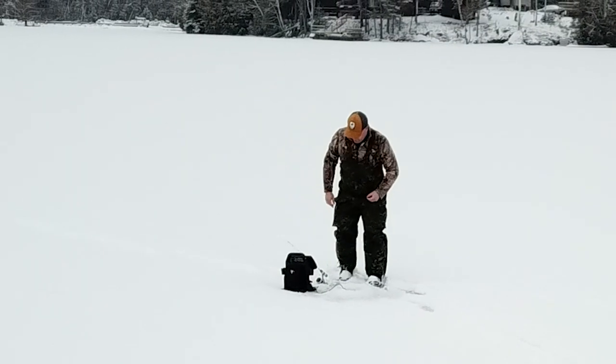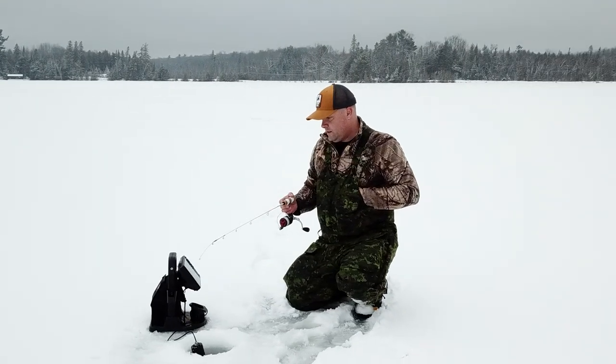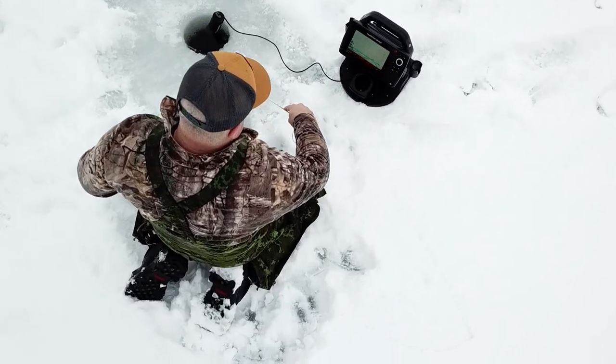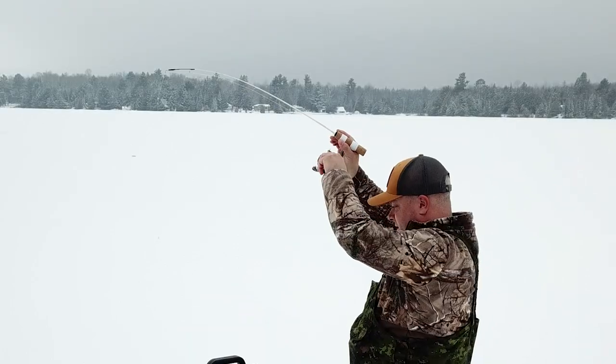I'm going to be honest — I haven't seen much. I've seen a couple coming in and out. I think there's splake, to be honest. We'll see how it goes. We can always get out and run and gun too. In the next hour, if I don't start marking, I'll go for a jaunt not far away, just a little further this way.